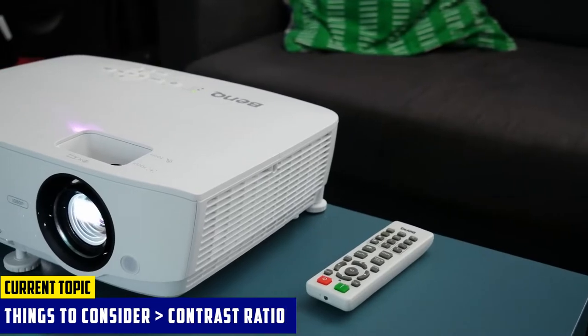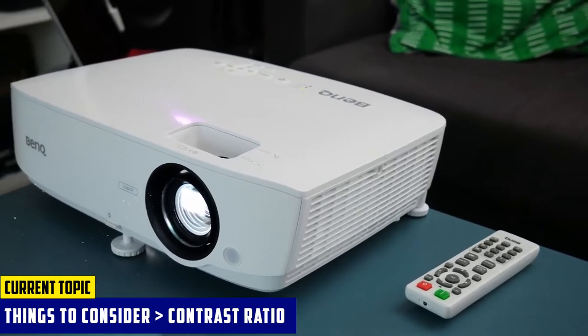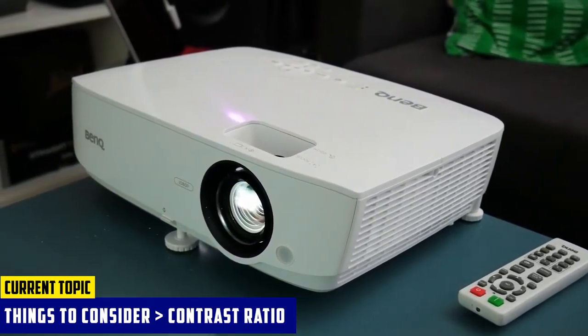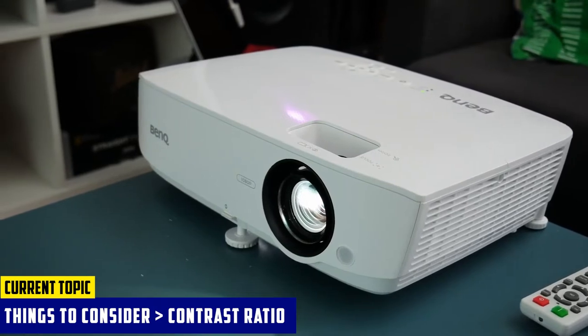Speaking of the contrast ratio, I'm not saying that you have to go with a 50,000:1 contrast ratio, though that would undoubtedly set your work worlds apart from others. But if possible, you should try to get a contrast ratio of 10,000:1 or higher. This will entirely take your work to a different sphere.